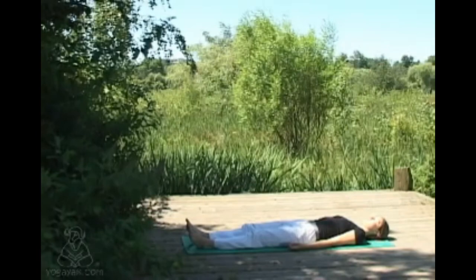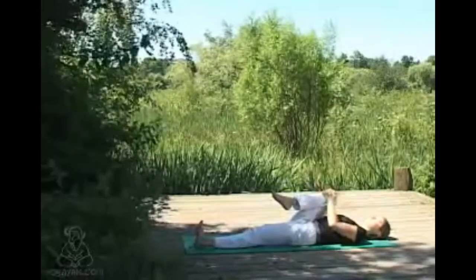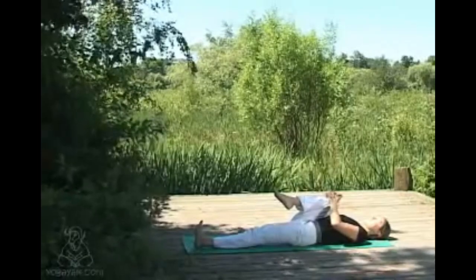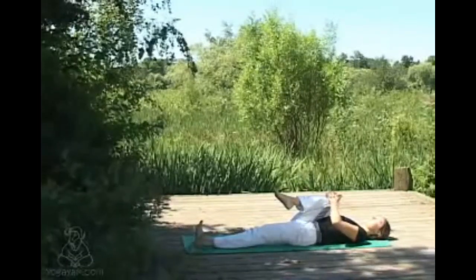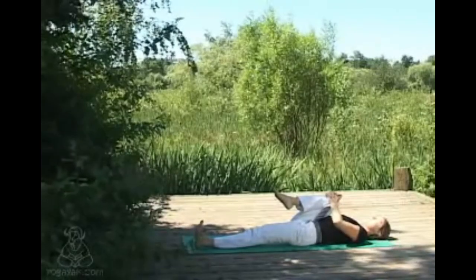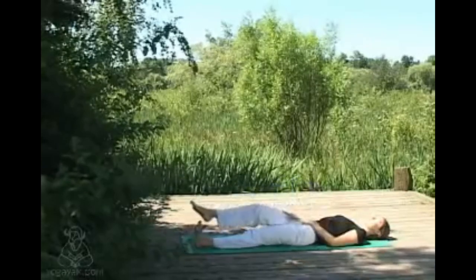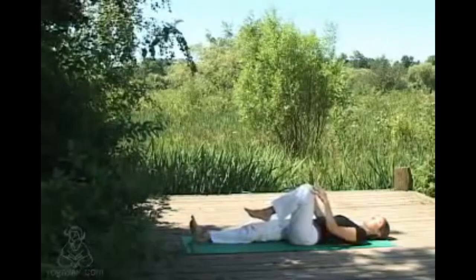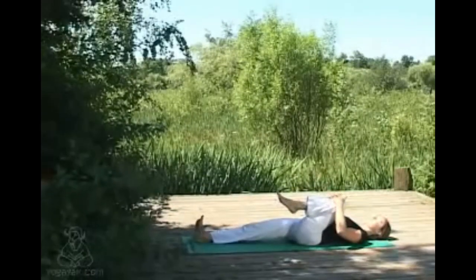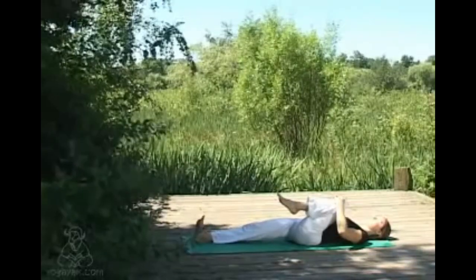Drawing the right knee into your chest, holding around or behind the knee if comfortable, reaching away through the left foot — left heel, left toes — nice and active in the muscles of the left leg as you gently draw the right knee in. Exhaling that knee down, then inhaling the left knee comes into the chest, holding around or behind the knee, reaching out through the sole of the right leg, muscles nice and active as you reach away with the right foot.